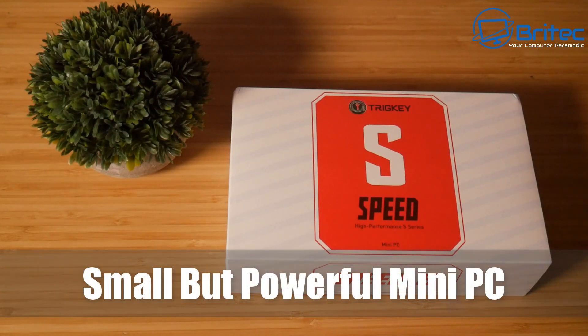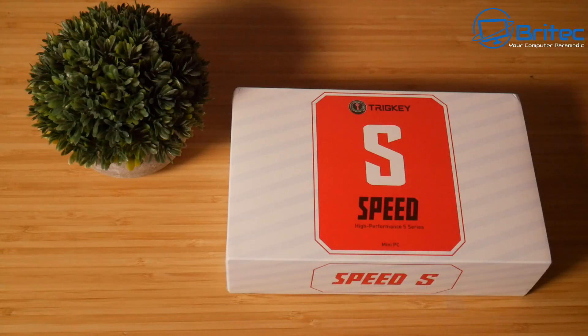Today we're taking a look at a small but powerful mini PC from Trigkey, which is called the Trigkey S3.